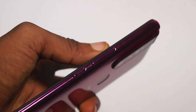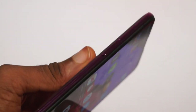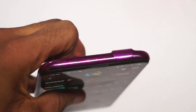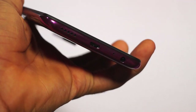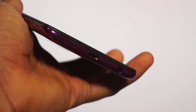On the right side, you will see the power button and also the volume rocker. And on the other side, it houses the SIM and the SD card slot. At the top of the device is where you see the 40-megapixel front camera that pops out of the device. And below the device, we have the speaker, the charging port, the microphone, and also the earphone port.